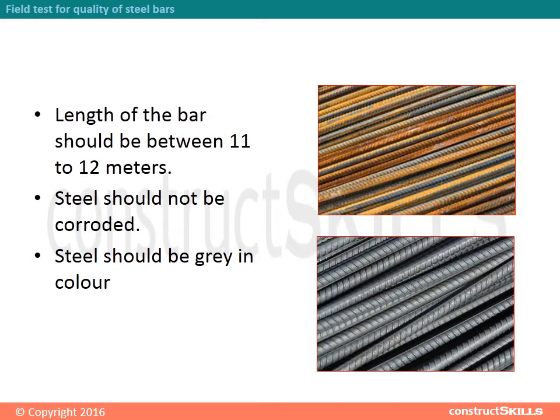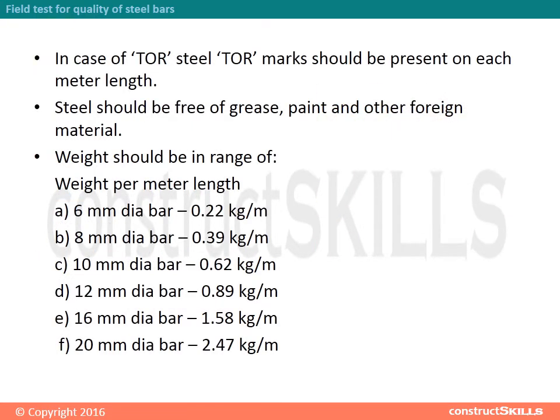The length of the bar should be between 11 to 12 meters. Steel should not be corroded. Steel should be gray in color. In the case of tore steel, tore marks should be present on each meter length. Steel should be free of grease, paint, and other foreign material.